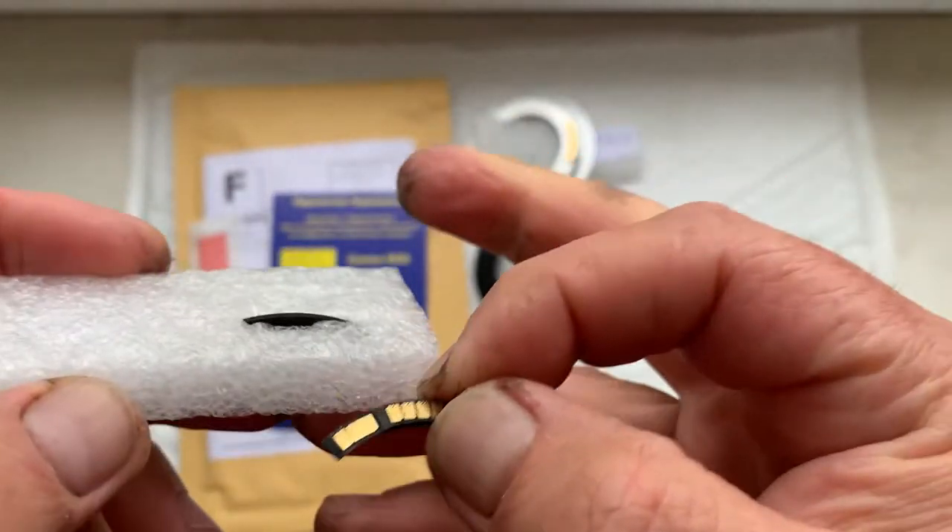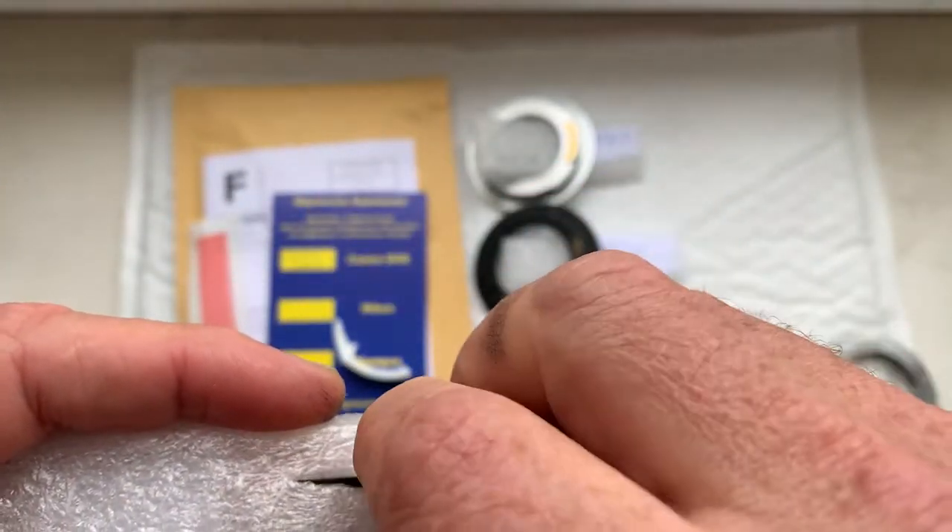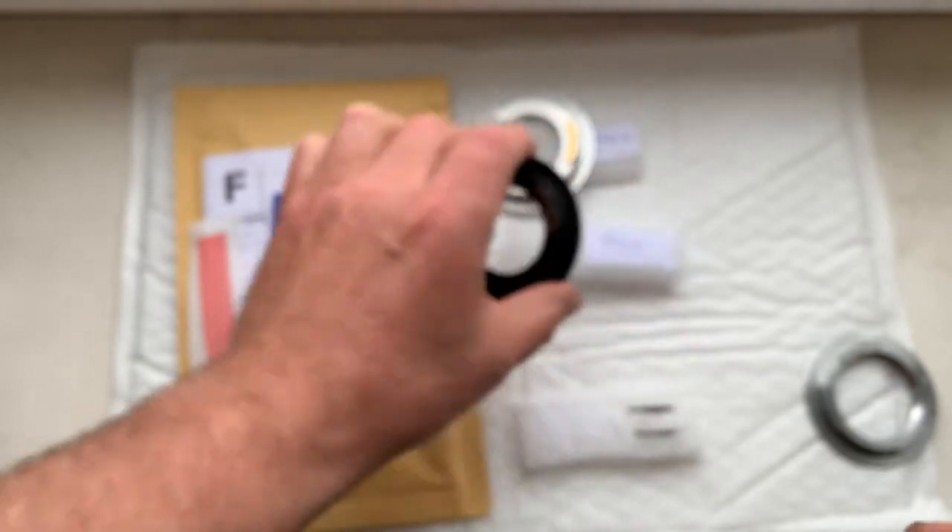And the special plate for installing the chip. Chip number two.